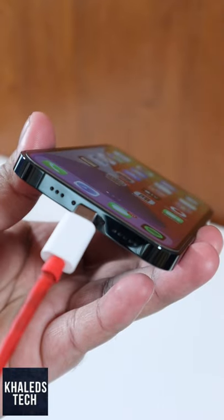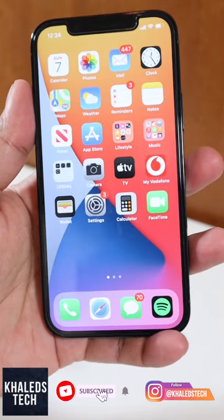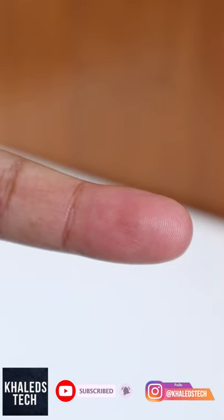Secondly, there is no USB-C charging and you need to pay extra to charge at 20W. Thirdly, it's quite heavy and if you rest the phone on your pinky finger, you will eventually create a dent.